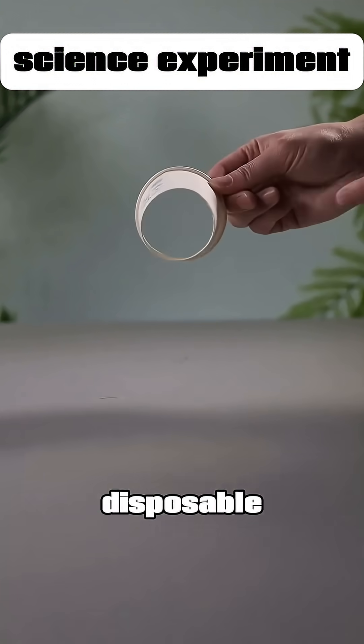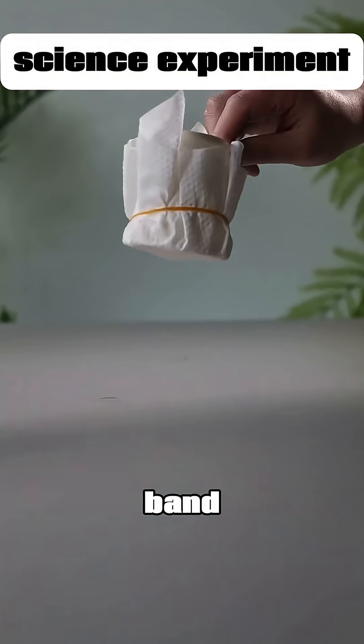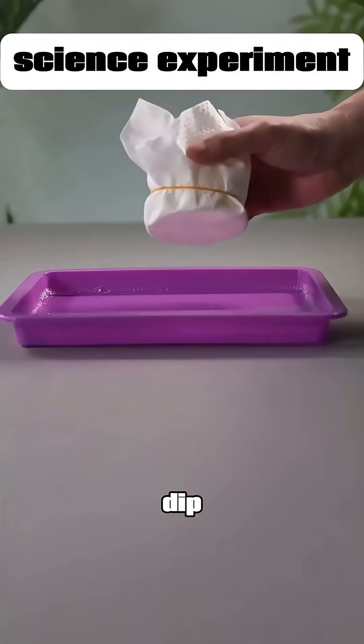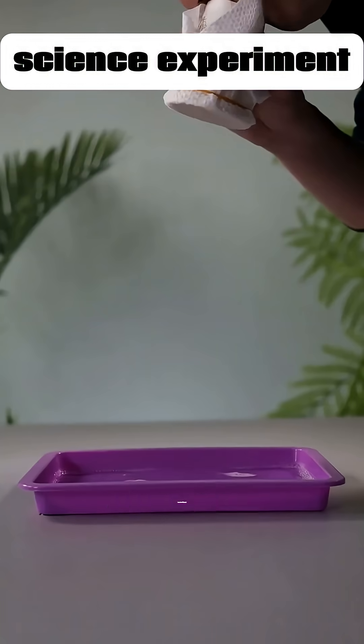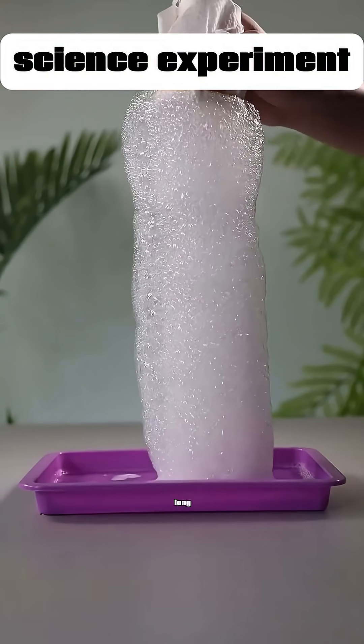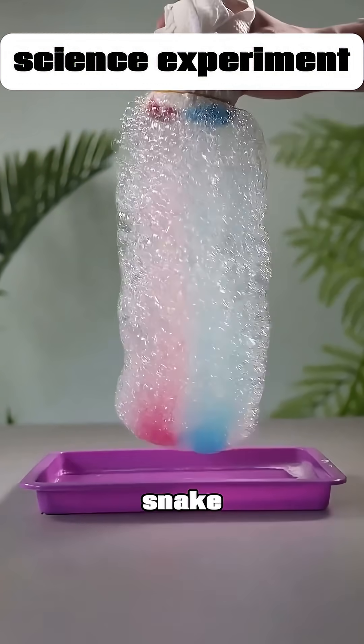Cut the bottom off a disposable cup and stretch a washcloth over the opening, securing it with a rubber band. Mix some dish soap and sugar into clean water until it dissolves to make bubble solution. Dip the washcloth end of the cup into the bubble solution, then blow through the other end, and you'll create a super long bubble snake. If you add a little food coloring, you can even make it a colorful bubble snake.